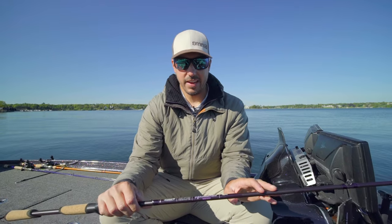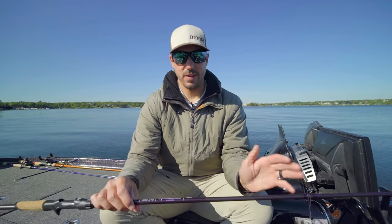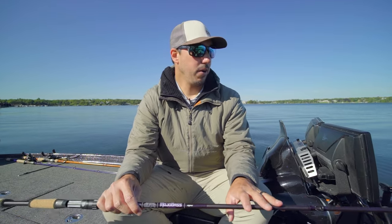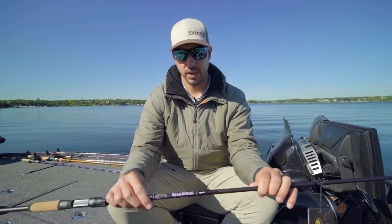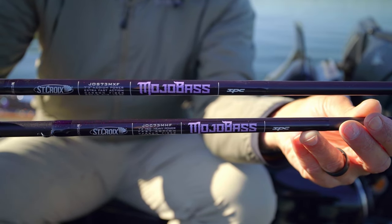A couple cool features that I like about these. First of all, from an aesthetic standpoint, they knocked it out of the park. Matte finish blanks, which I've always personally loved from St. Croix — any of their matte finishes I think are really cool looking. They redid the logo, got a sweet new Mojo Bass logo there.